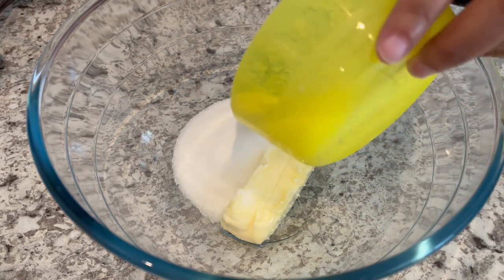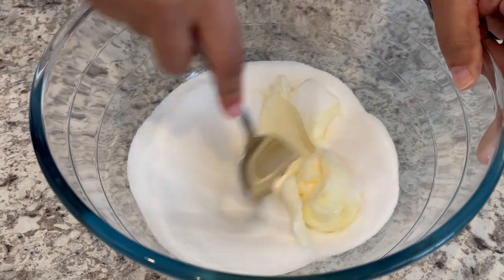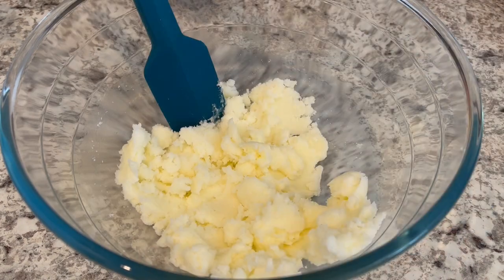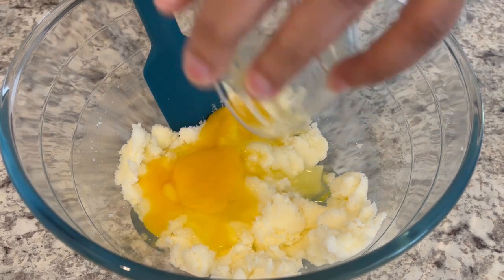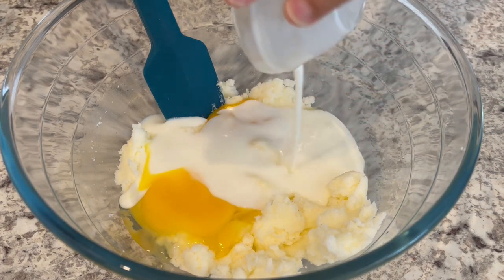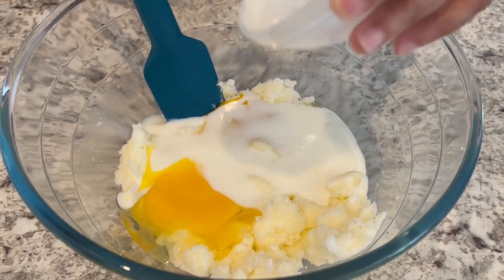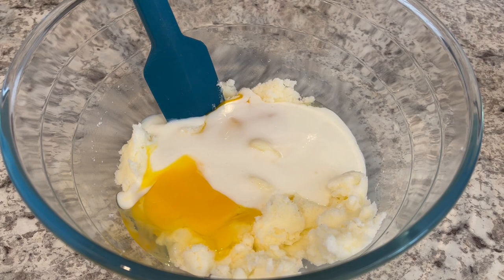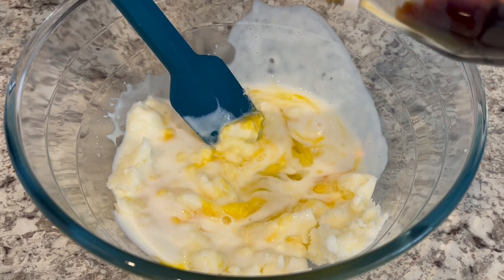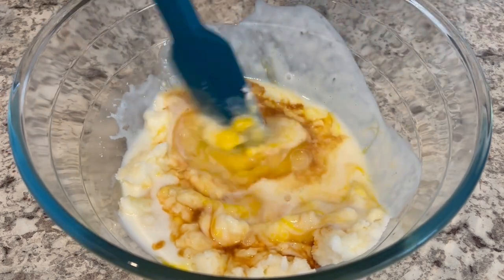The first thing we're going to do is start by hand mixing our butter and sugar. My butter is at room temperature and it's really soft. Now I'm going to add in my eggs — also at room temperature — and my buttermilk, which again is at room temperature. You want to make sure when you're baking that your eggs, milk, butter, anything like that is at room temperature. It just cooks better. And I'm going to add a little bit of vanilla and use my hand mixer.